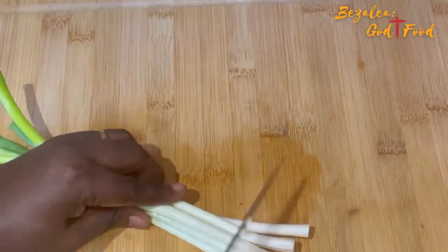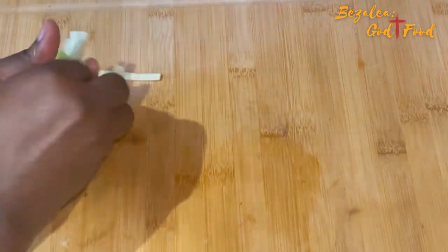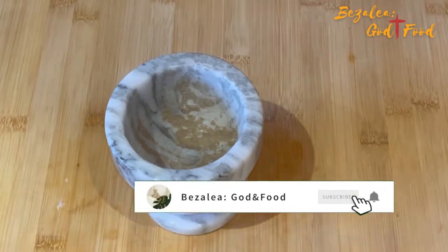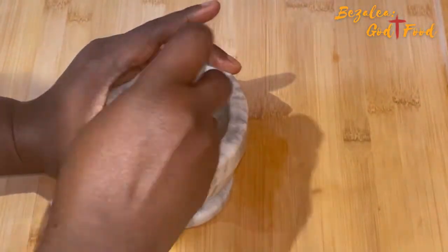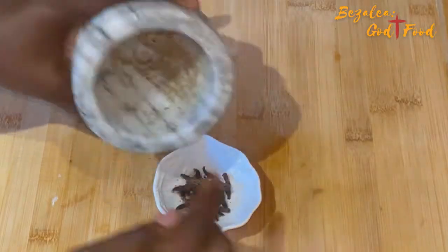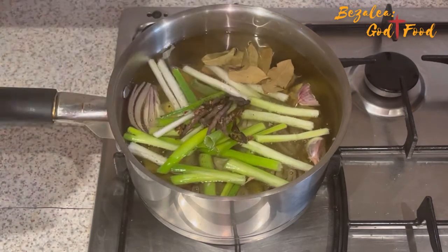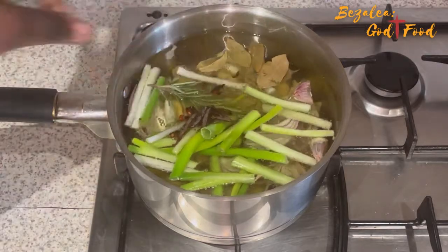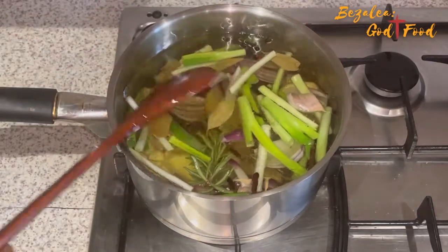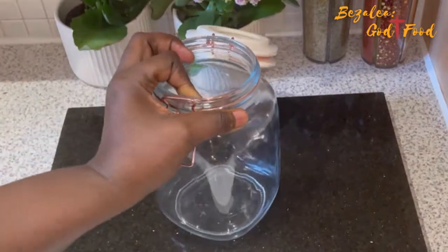In goes my green onions, also known as spring onions. Then I'm adding some bay leaves, and my grains of selim — I'm going to crush them a bit so the flavors get into the oil. There goes in my rosemary too — just one sprig of rosemary.